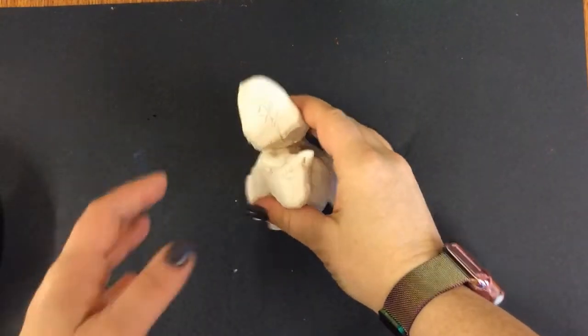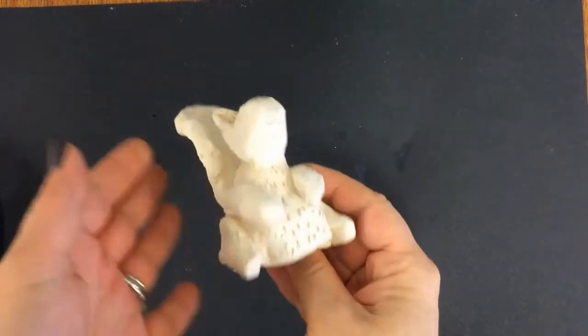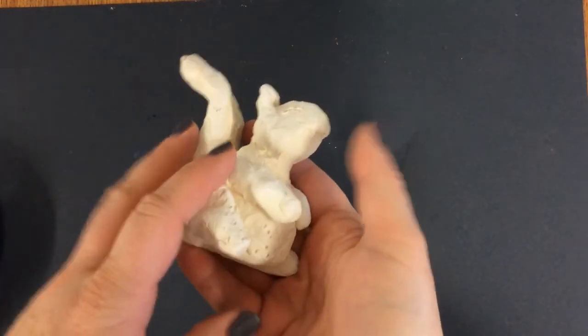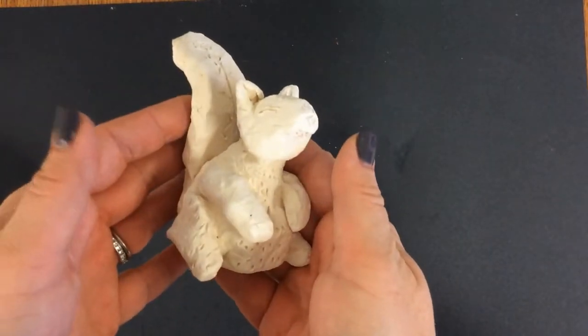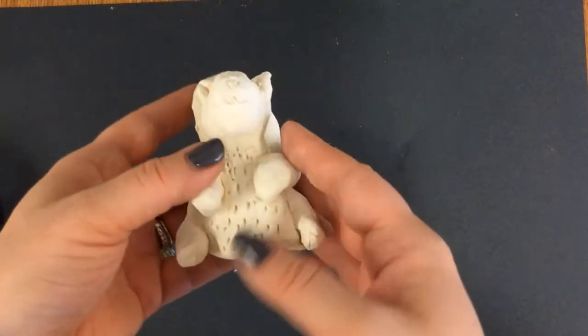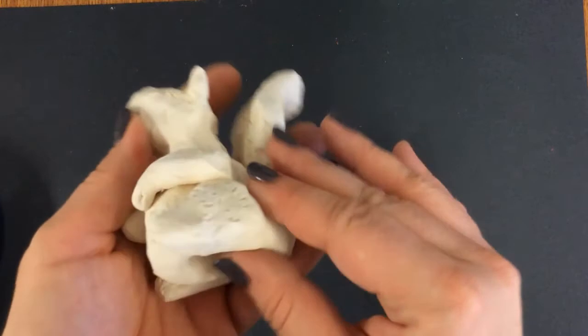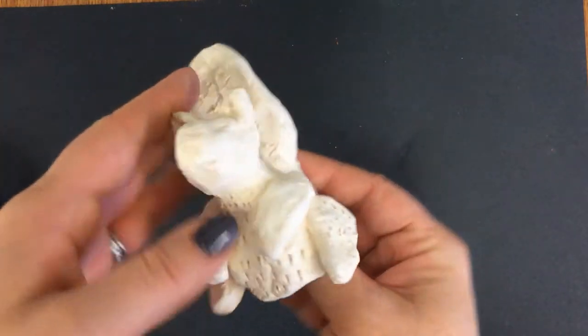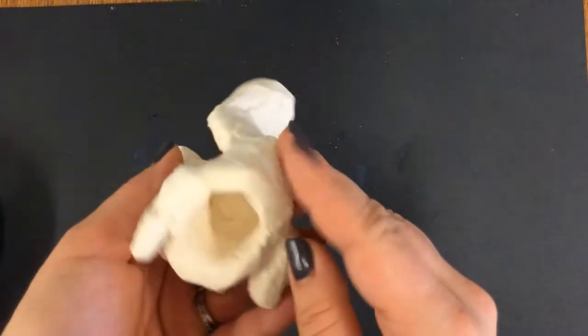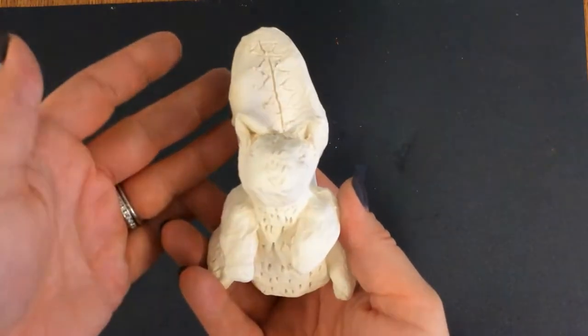Today we're going to be doing a really neat technique with our alabrijes that we made. They've been fired — they go in as clay, and once you do the first fire in the kiln, it's now called bisqueware. It's a type of ceramic, and what it means is that it's not painted, not glazed, or any of the other things to finish it yet.